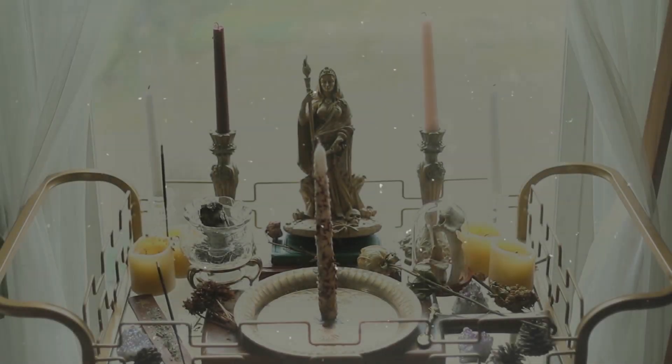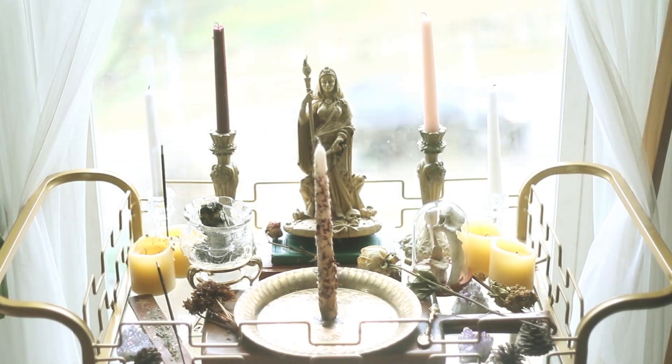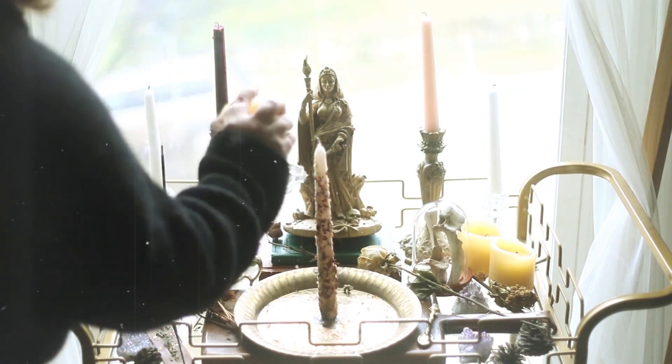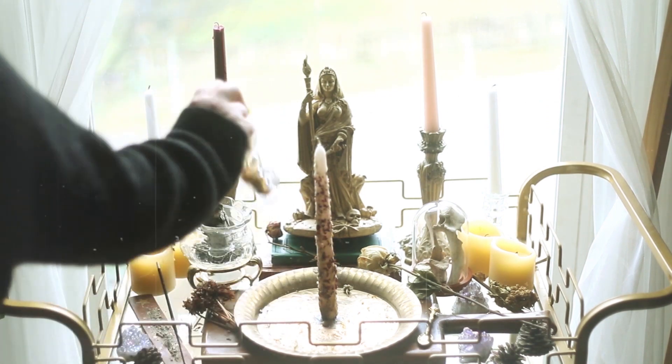This is one of my love spell candles. It's already anointed, dressed with herbs, and sealed with wax. If you want me to make a video on how I created this candle, just leave me a comment. I've been experimenting with candle magic for a while now and although I'm far from being an expert, I have picked up on a few tricks that I believe can make your spells more powerful.